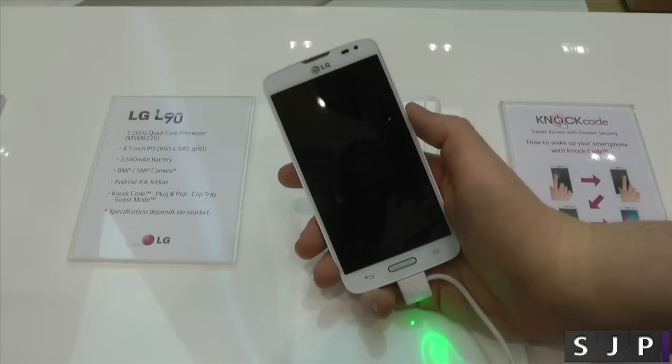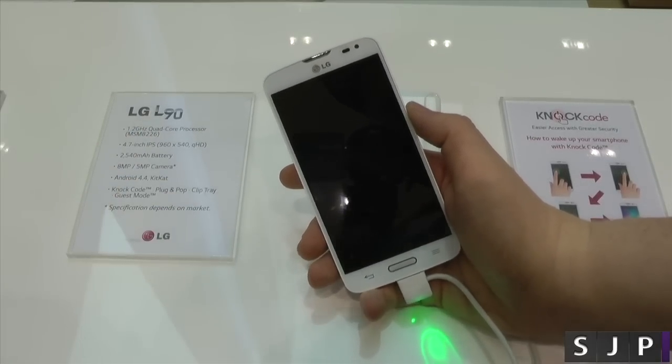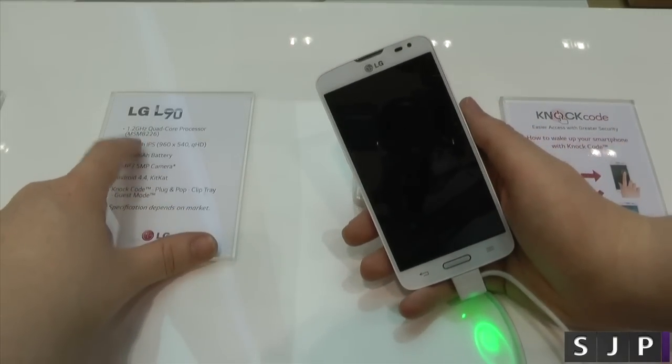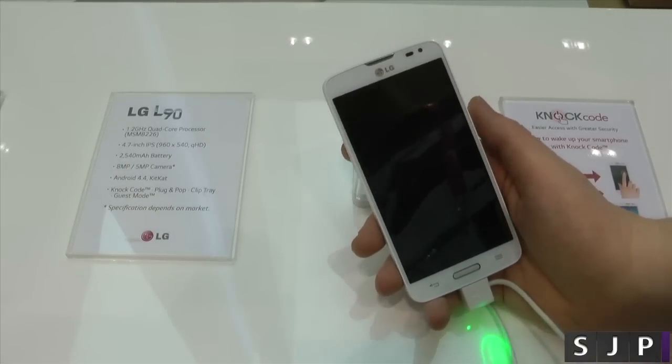In this one, as you can probably see here down the side, we've got a 1.2GHz quad-core processor. Now it's a Snapdragon, but I'm not too sure what variant — they're not really giving the details. I know it's that model there, but they said it could change. It's got a 4.7-inch display, which is IPS, but it's only quarter HD.